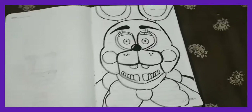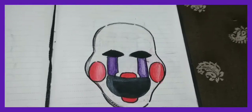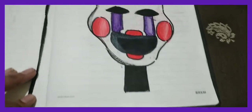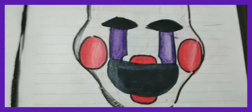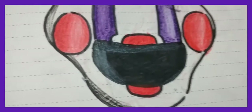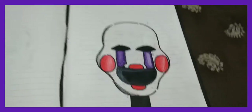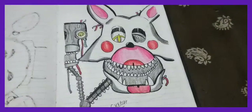Oh yeah, there's Toy Bonnie. The next and final drawing is the Puppet, or Marionette. I really like this one — the lipstick and the cheeks came out really good. I added some white shading in here. So yeah, that's the Marionette, and that was my FNAF drawings part two.